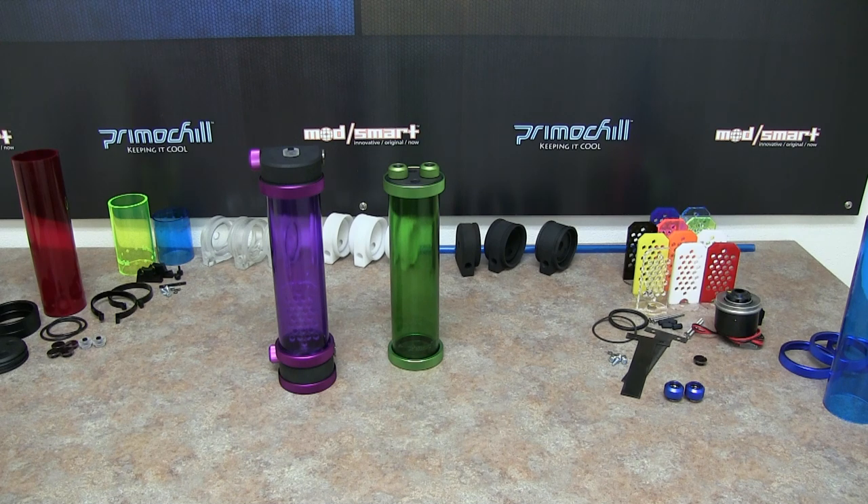Today we'll go over, in a fair amount of detail, how we get these assembled and how you're able to use them. There are so many different color combinations that you can use in the reservoir — it would probably take a whole week to cover all the different combinations.